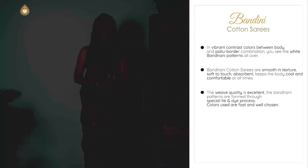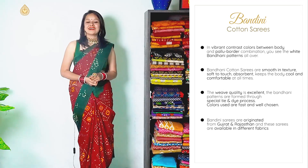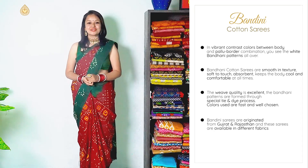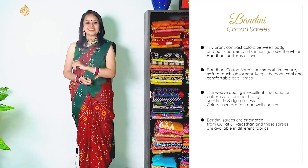Colours are fast and very well chosen. All these beautiful bandhani sarees have originated from Gujarat and Rajasthan. These are available in various different fabrics, but today we are going to discuss bandhani cotton sarees.